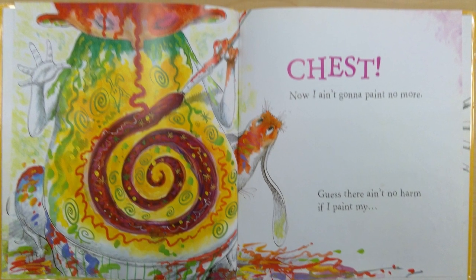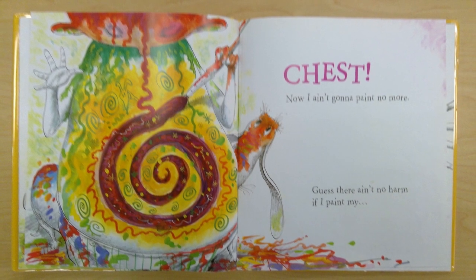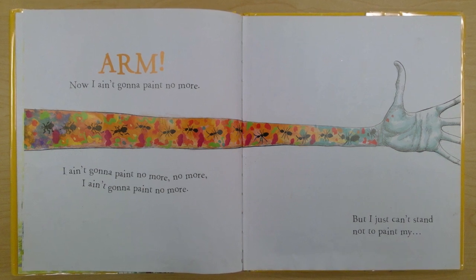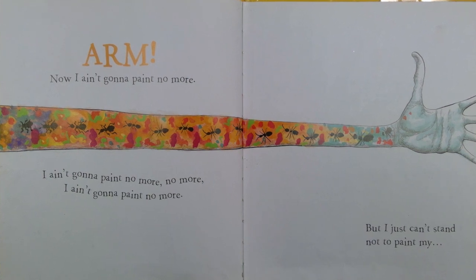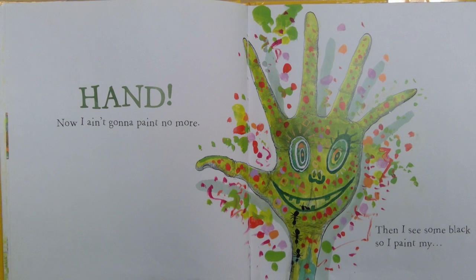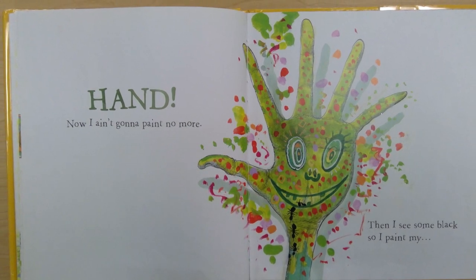Guess there ain't no harm if I paint my arm. Now I ain't gonna paint no more. I ain't gonna paint no more, no more. I ain't gonna paint no more. But I just can't stand not to paint my hand. Look at this hand. Now I ain't gonna paint no more.